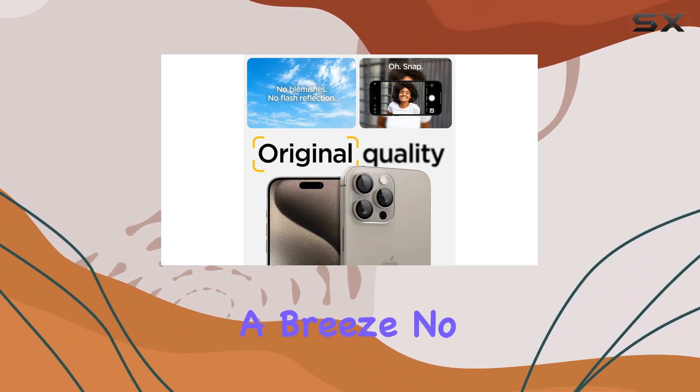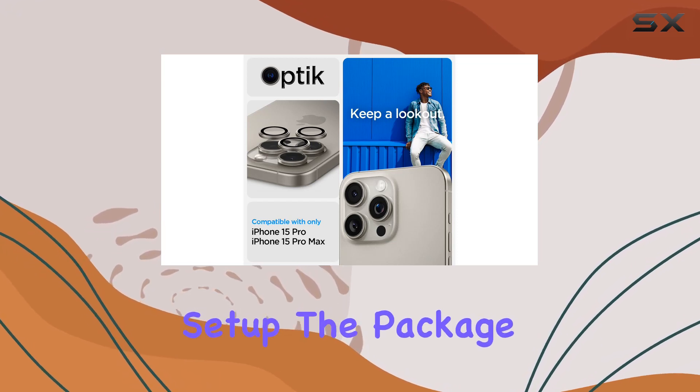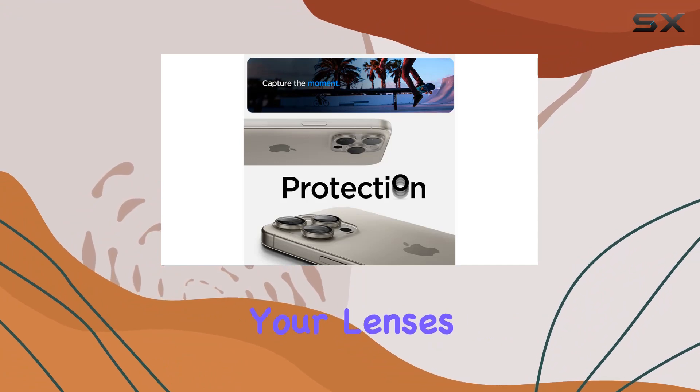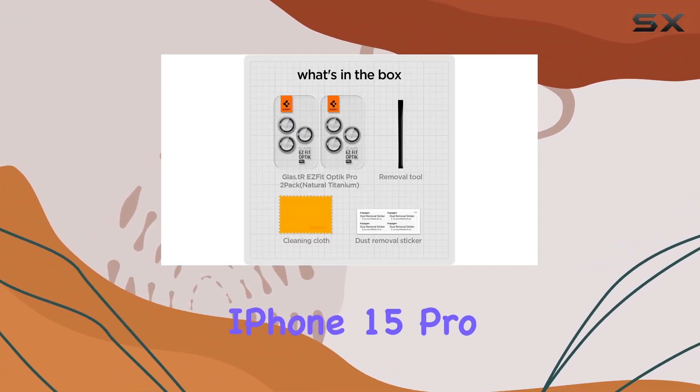The easy fit tray makes installation a breeze — no more struggling with alignment, just a seamless, hassle-free setup. The package also comes with a cleaning set, maintaining crystal clear clarity for your lenses.